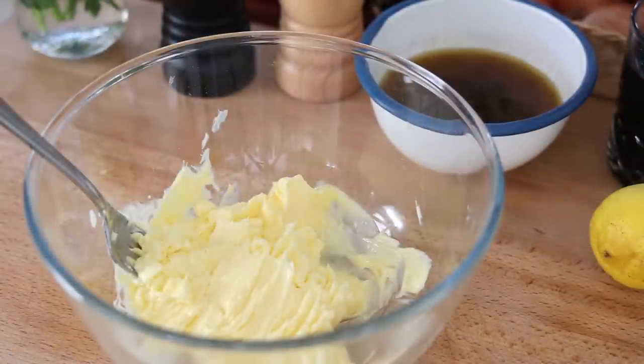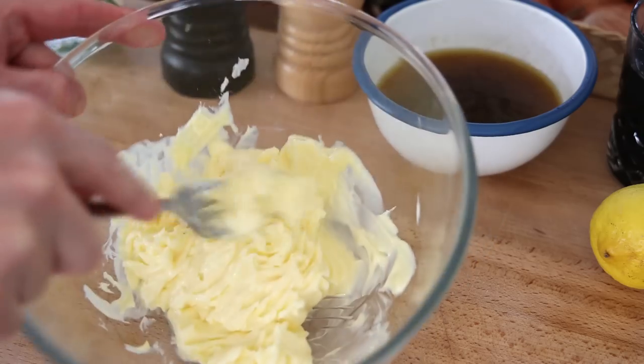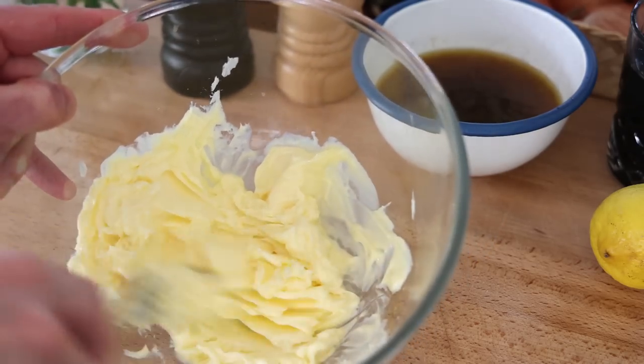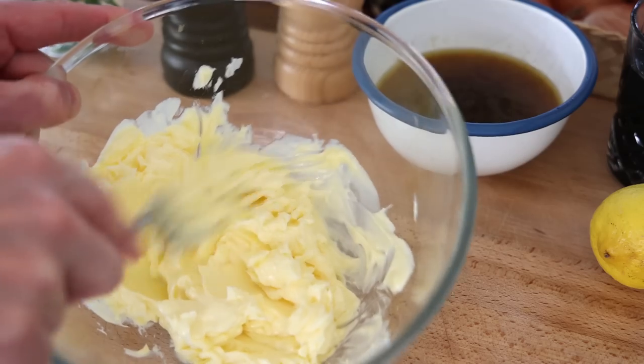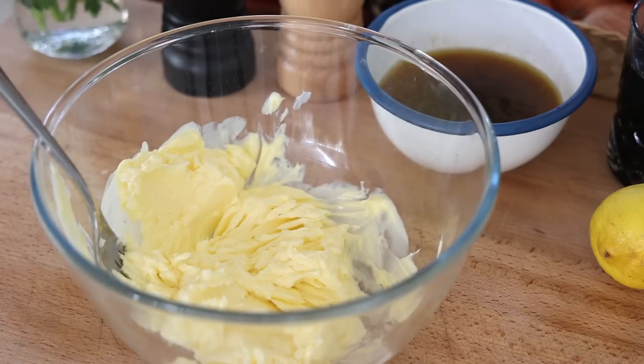I've softened the butter in the microwave. Look — this is what's called softened butter. It's like a paste. You can effortlessly mix it around, and this is what you need. That's very important when you make this compound butter, so don't miss that step.